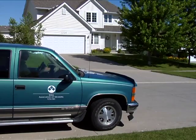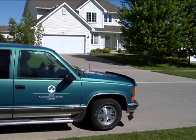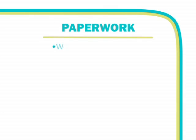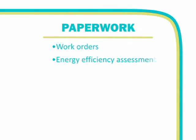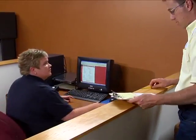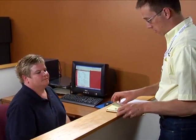You will be responsible for completing and submitting all paperwork at the end of each day. This includes work orders, energy efficiency assessments, appointment activity sheets, and your time and mileage sheet. Be sure to double check your paperwork to ensure everything is completed and accurate before submitting.